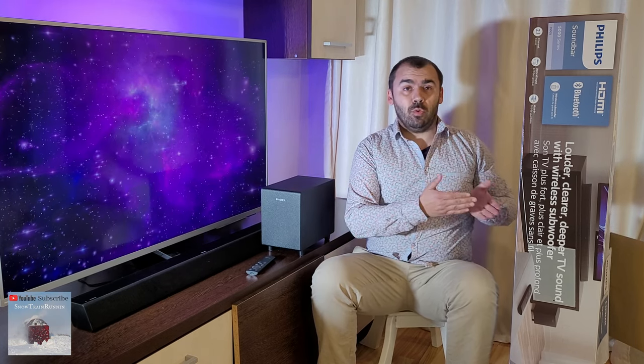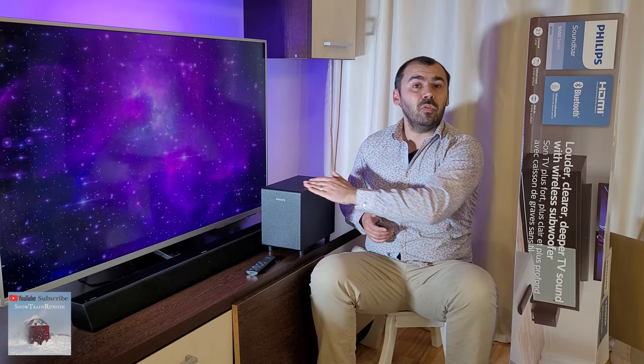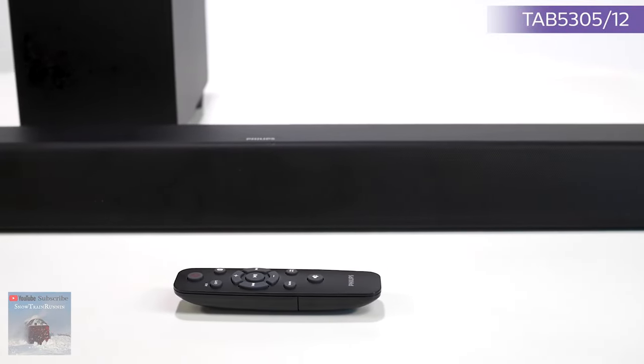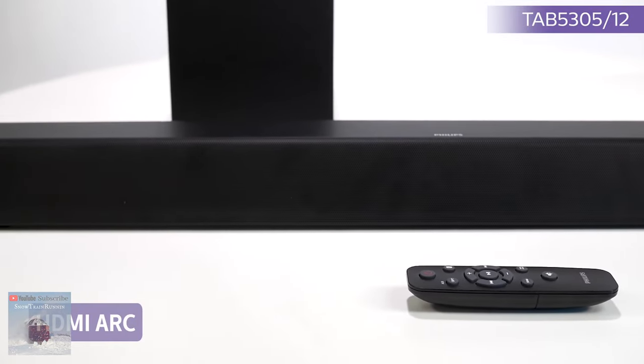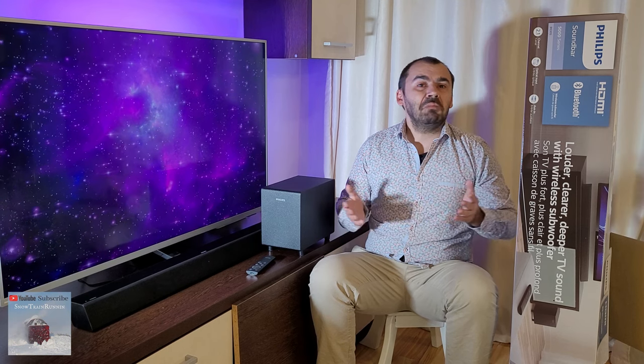When you first unpack the unit you have to connect both the soundbar and the subwoofer to a powered outlet. Then you choose how you will connect the Philips soundbar — you can choose between HDMI ARC, a digital optical connection, aux-in, or Bluetooth connection. When all wires are connected you can power up the main unit and you are ready to go. Simple as that.